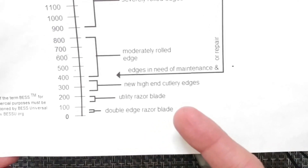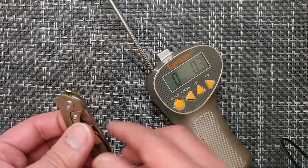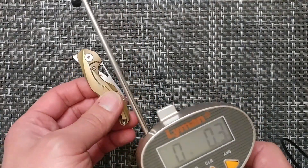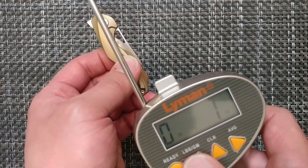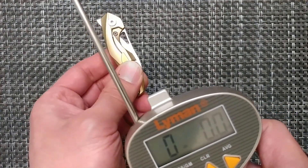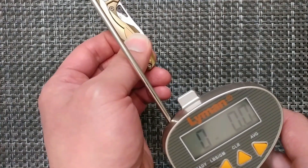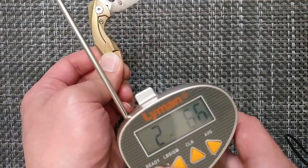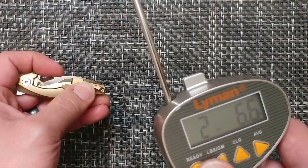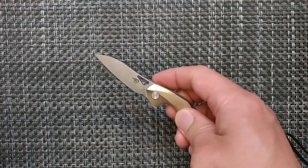For sharpness, this one tested out at about 240, putting it in the new high-end cutlery range — a decent factory edge. For the pull test, about two to three pounds is pretty good. I'm a bit concerned because last time it slipped out of my hand, but it came in at 2.66 pounds — not bad for the weight, and it does flip fairly well for such a small blade.